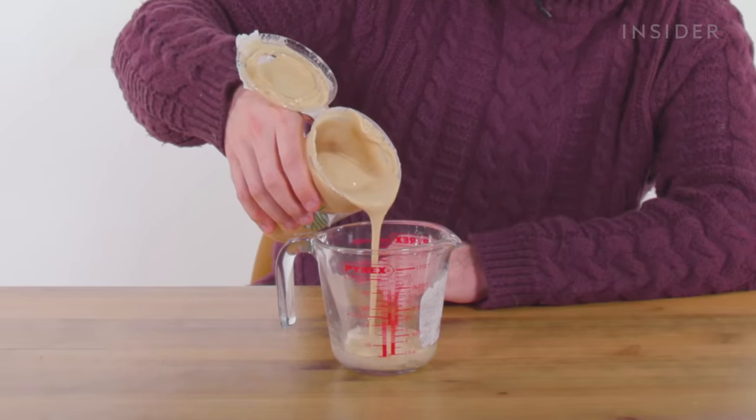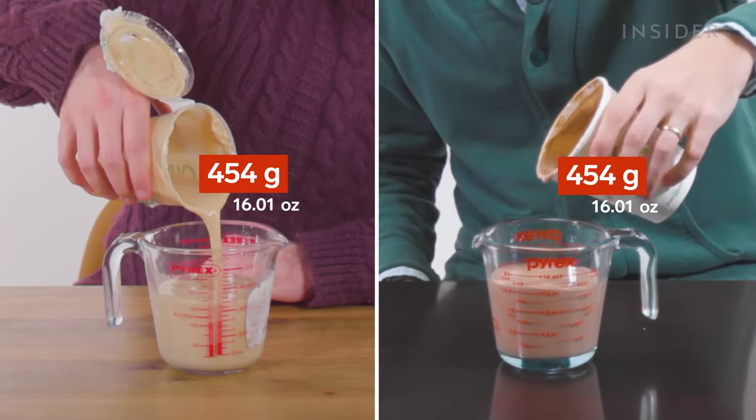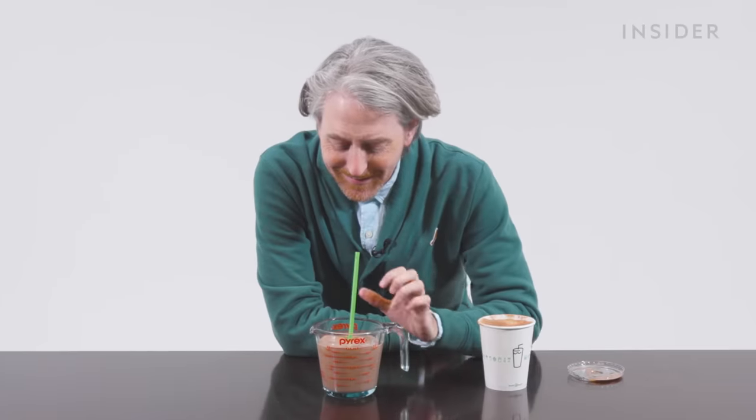Milkshakes in the UK only come in one size. We're not sure what it is, so we're going to measure it. In the US, our shakes also come in one size. This thing might be, to the line, 16 ounces. Looks like it's a little under 16 ounces.